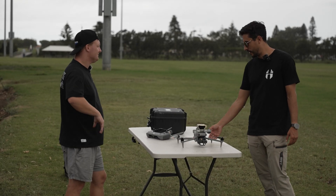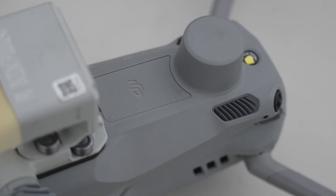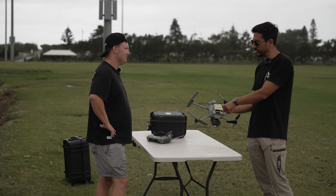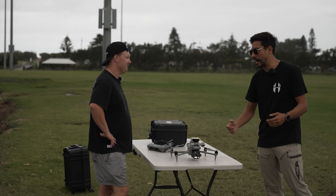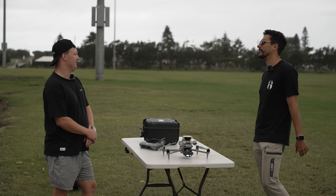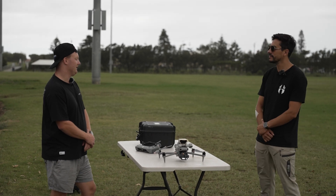The nice thing as well is because they've integrated the RTK module into it, it actually means that you can have RTK. There's a 4G SIM already built into this as well. And then you have your payload — if you want to run parachutes or anything for operations over people, perfect for redundancy. It really opens it up completely, which is important for safety.